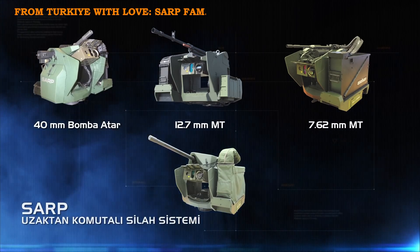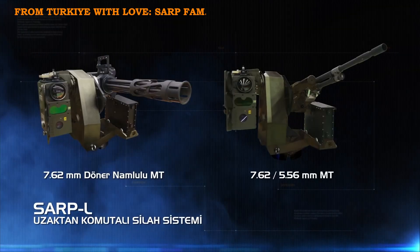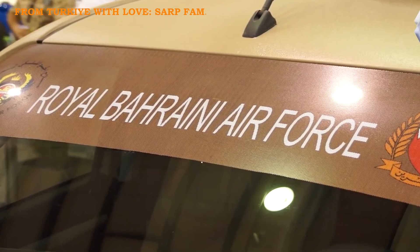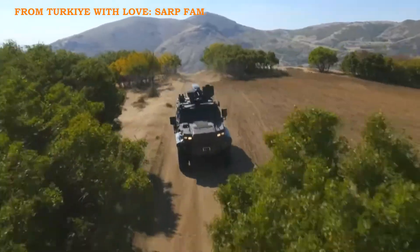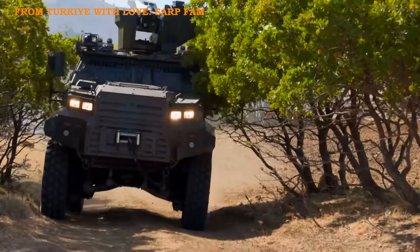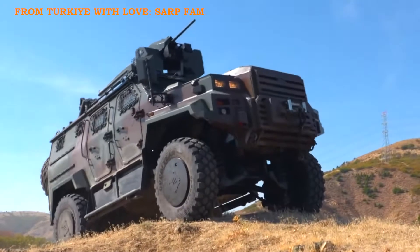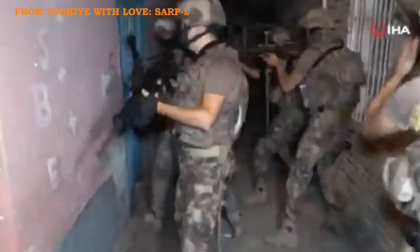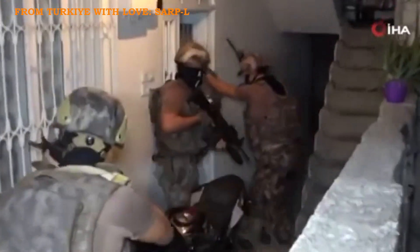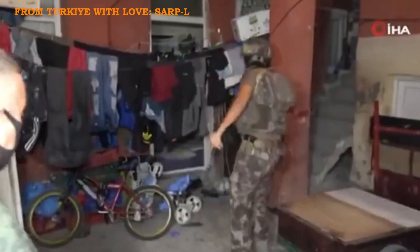Aselsan has exported the SARP family to 19 countries, delivering over 3,000 systems, and SARP-L is part of this success. The Bahrain Armed Forces use SARP-L on tactical vehicles. Qatar Armed Forces and Hungary deploy SARP-L on armored vehicles. In Turkey, the General Directorate of Security, EGM, uses SARP-L in urban operations and public order missions, with a customized version featuring in-vehicle ammunition loading.